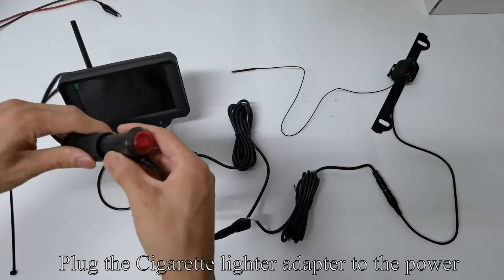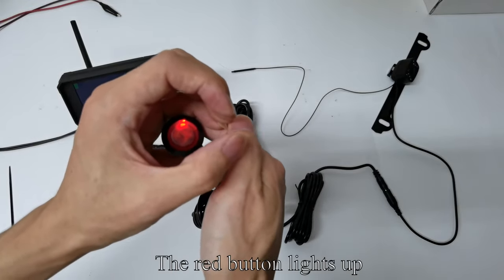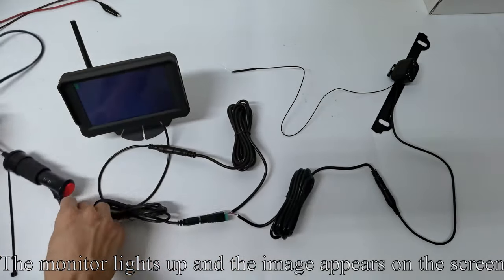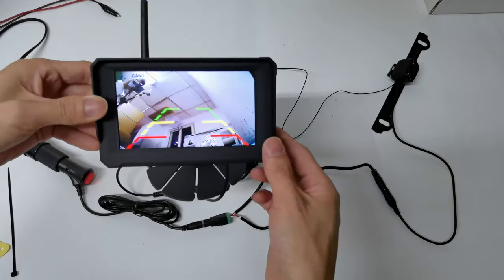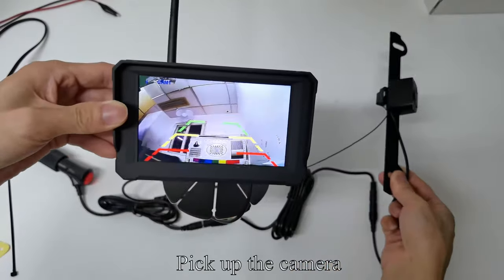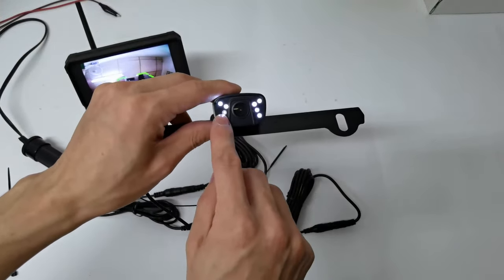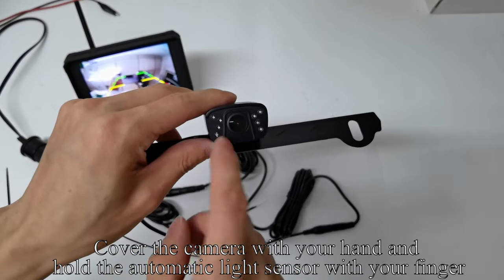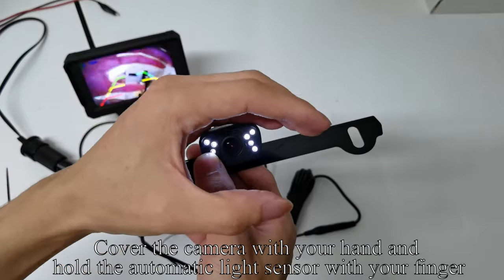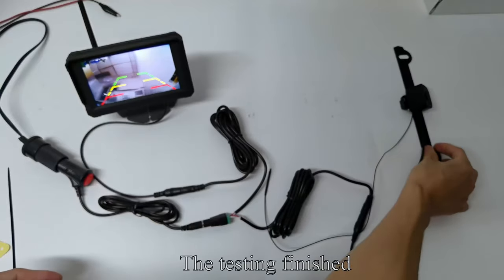Plug the cigarette lighter adapter to the green connector, then plug the cigarette lighter adapter to the power. Press the red button — the red button lights up. The monitor lights up and the image appears on the screen. This is an automatic light sensor. Cover the camera with your hand and hold the automatic light sensor with your finger; you can see the LED light. The testing is finished.